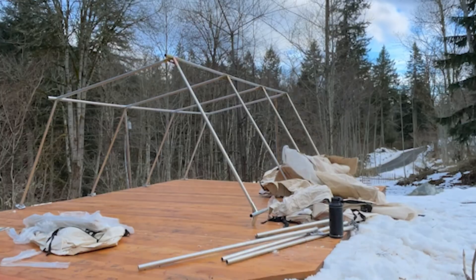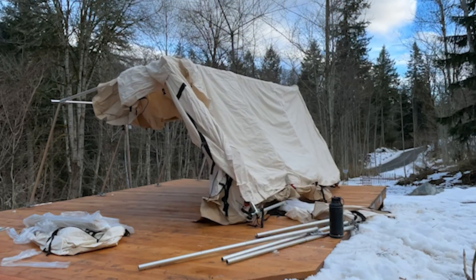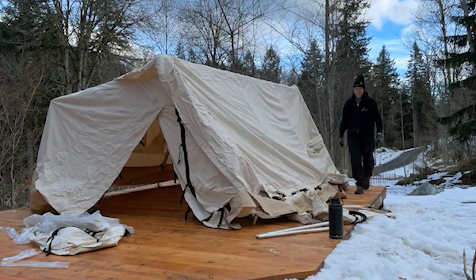Finally the frame of the tent is all set for the canvas. The instructions say to do one side at a time so you can install the legs to leverage up the weight of the tent.